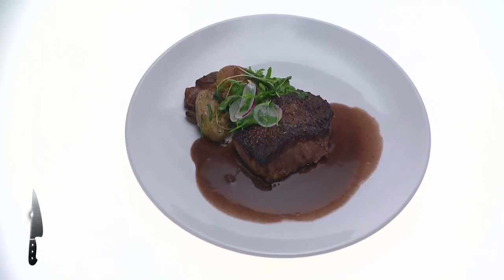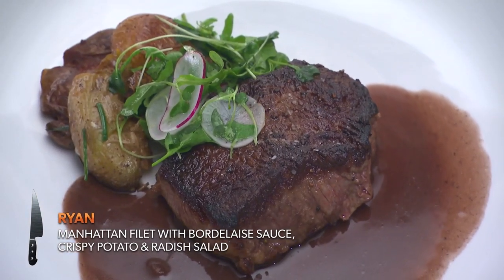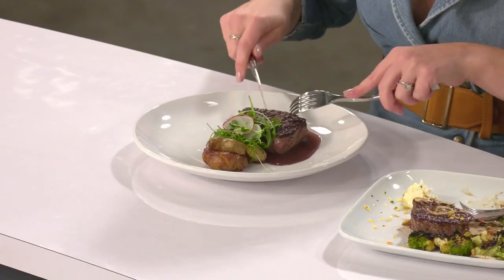Ryan, what did you make us? I have for you a Manhattan filet with crispy potatoes and herbs, a radish salad, and a pan Bordelais sauce. The steak is cooked perfectly. I love the fact that you took time to make a sauce — when I think steak, there's got to be a sauce that accompanies. Why did you hide the potatoes under the salad?